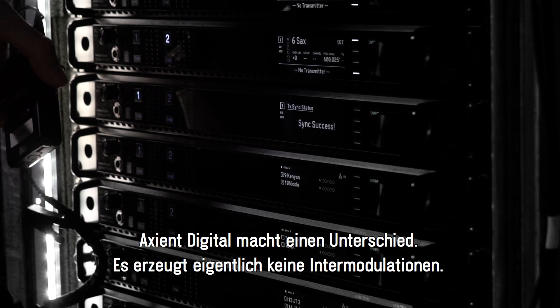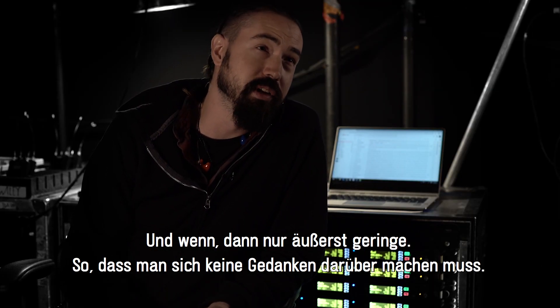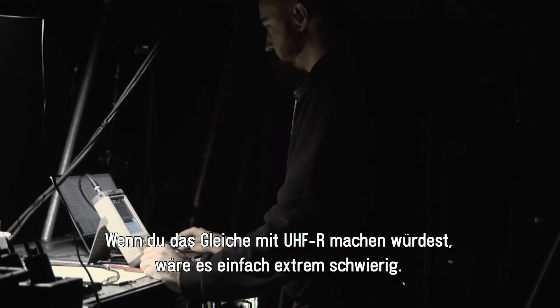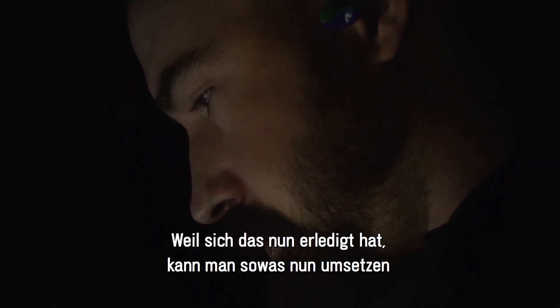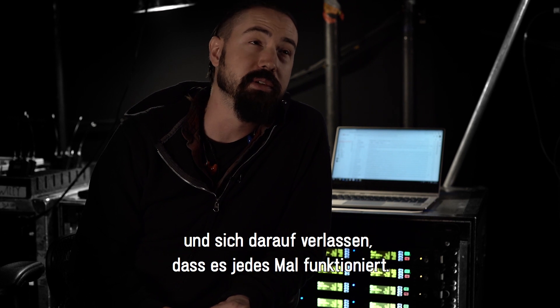Axiant Digital is significant. It doesn't really cause intermods, or it does but very, very little — to the point where we don't have to worry about it. Because if you're doing this stuff with UHFR it would be just extremely difficult, and with that problem gone you can actually make it work and know it's going to work every time.